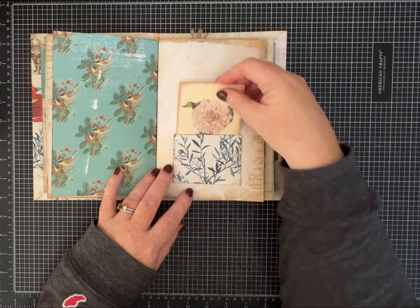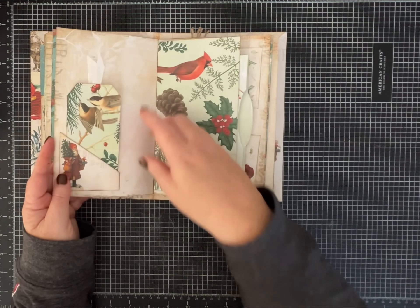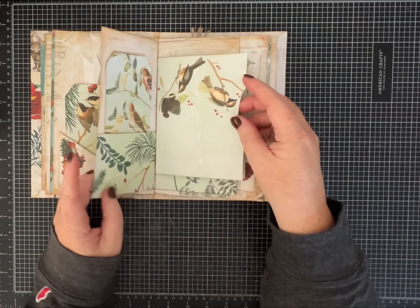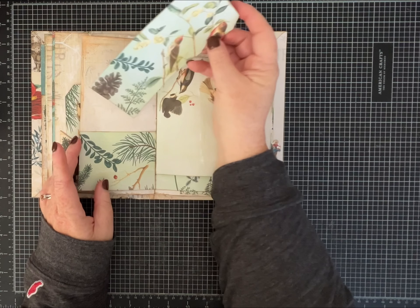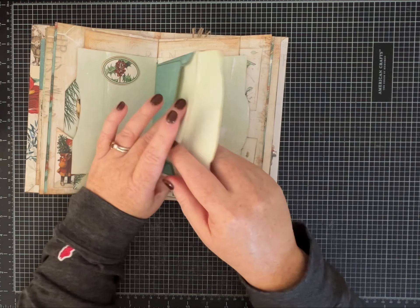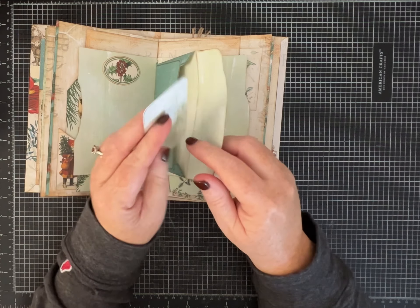This is a kit that was designed by Collage Type on Etsy. She has a beautiful shop with all kinds of kits, papers, and things that coordinate with each other.